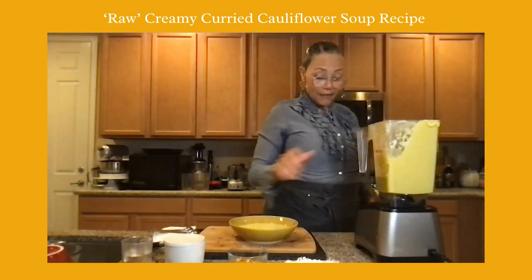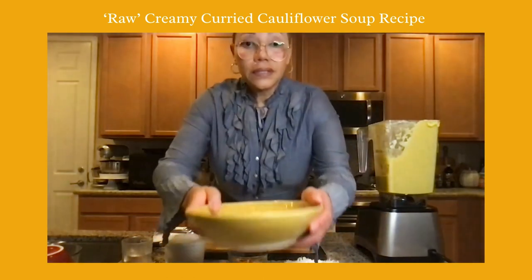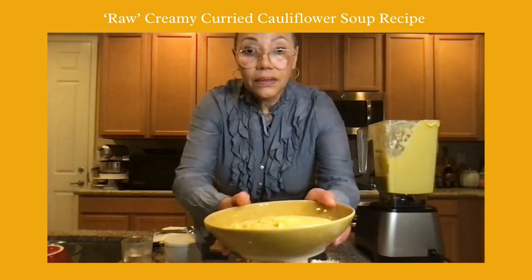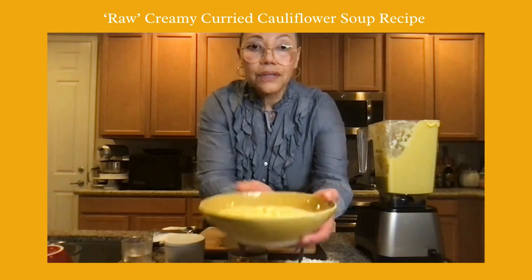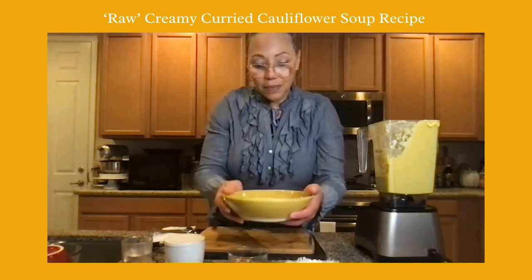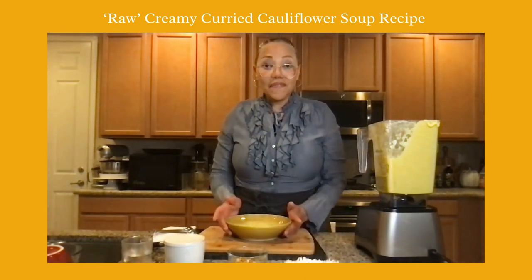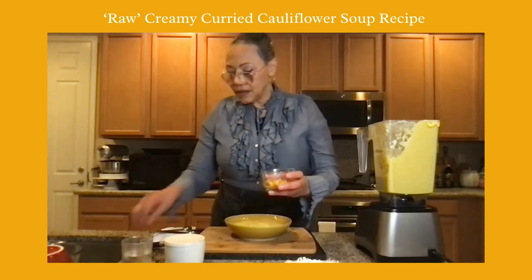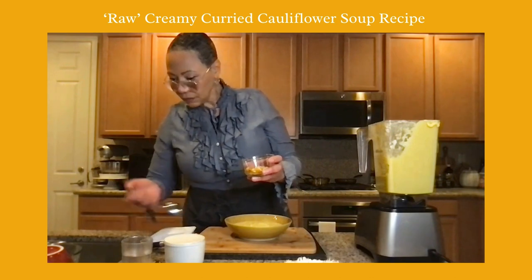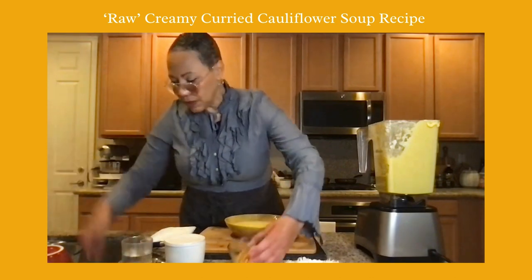I have two to two and a half cups left. You can see it's not as thick as cashew cauliflower mashed potatoes, but it is a creamy, velvety soup. I'm going to go ahead and do something quick for plating.